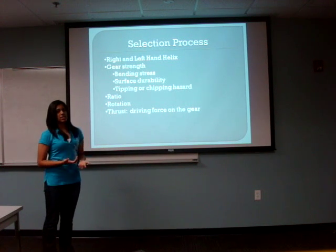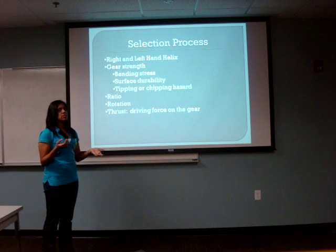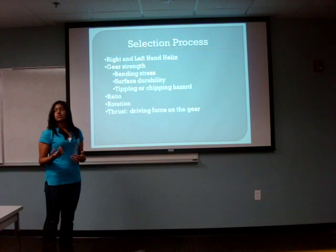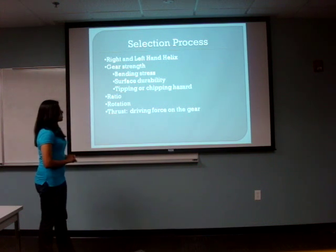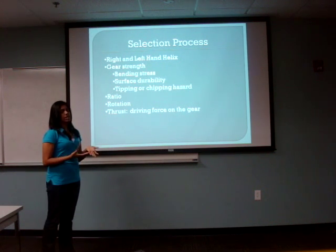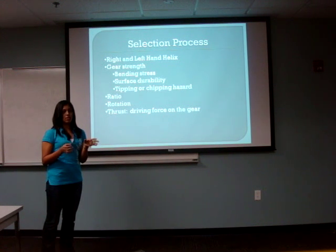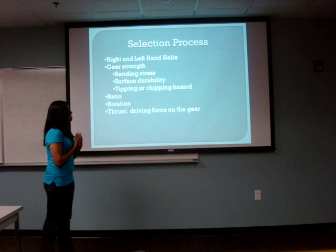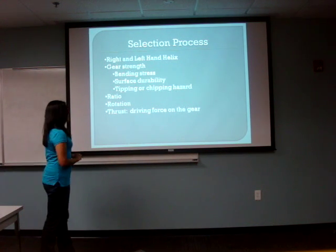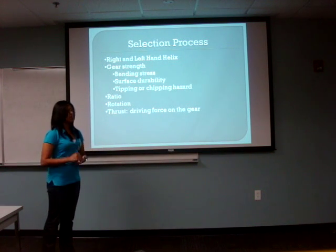The selection process of a helical gear is very important. We have to determine the right-hand and left-hand helical helix. Also, the strength of the gear is very important, where we reduce bending stress and surface durability, as well as tipping or chipping hazards. The ratio between the teeth and the gear is very important, and also the rotations at which the gears are functioning. The thrust is another important selection factor because the thrust is the driving force of the gear.